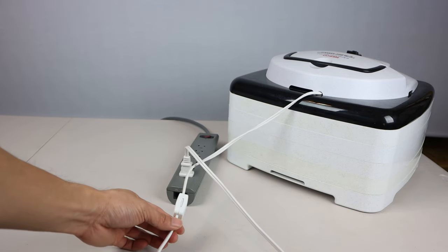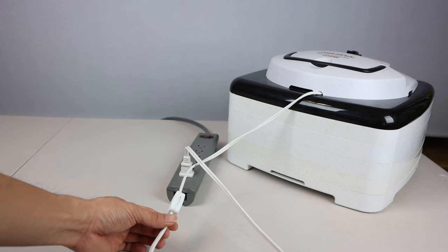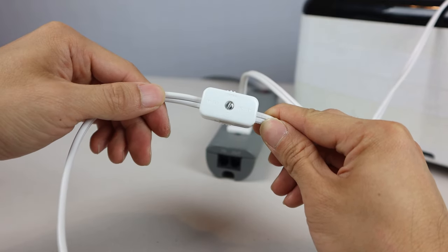Other than that, the switch works great and it was pretty simple to install. I hope you enjoyed this how-to video. I'll put a link for the switch in the description below. Don't forget to subscribe to my channel and join me next time.